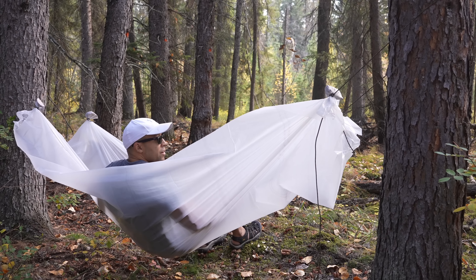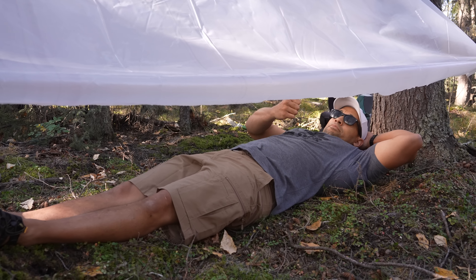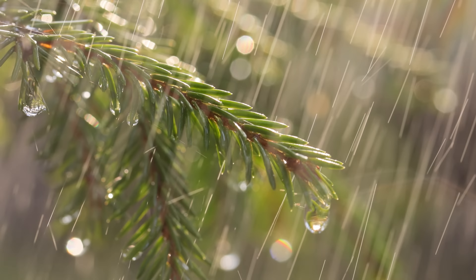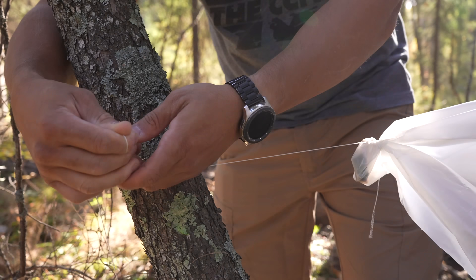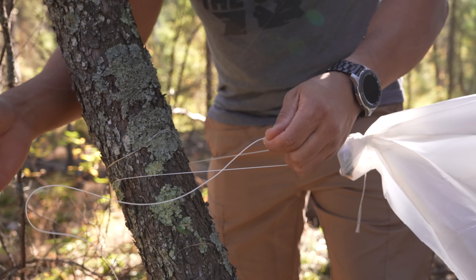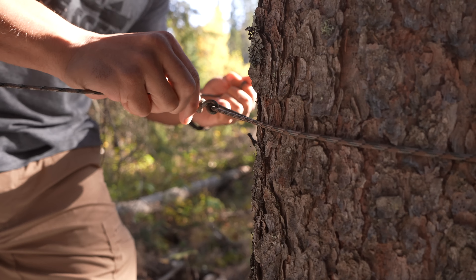In a survival situation, the hammock probably isn't the most practical use of your bag. Protection from the elements is vital, especially during rainy season or winter. A simple rain fly method — tying off the four corners — is shown here, which will require some cordage that you hopefully have in your survival pack.